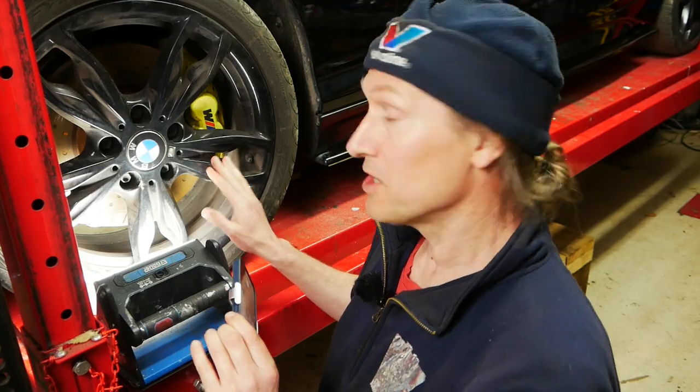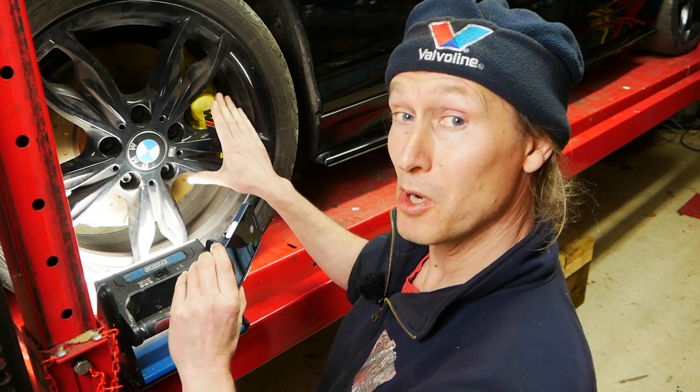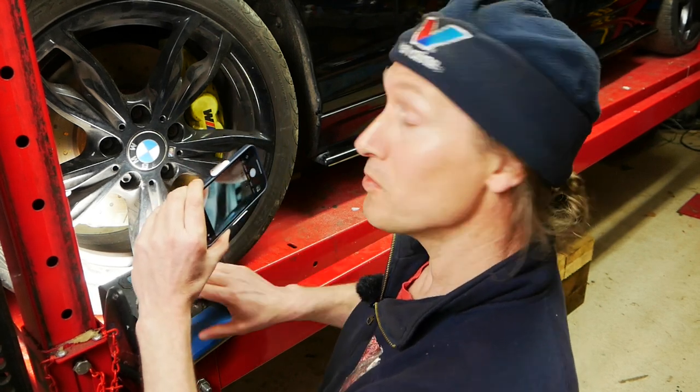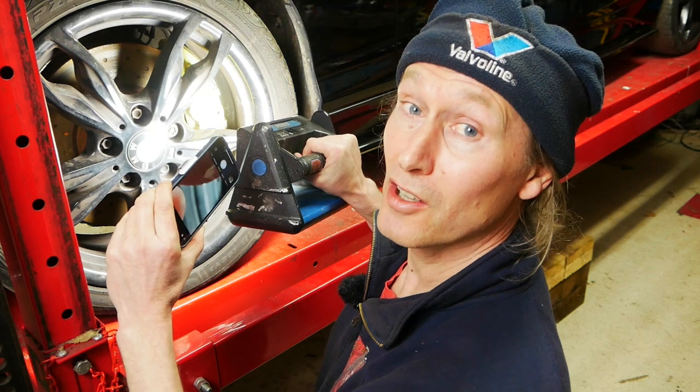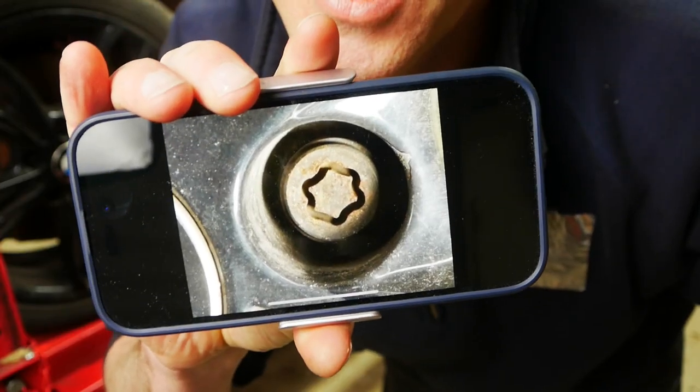The first thing you'll need to do is get a really nice close-up, high-resolution, well-lit photo of the locking wheel nut on your BMW. I've got my phone here, nice and zoomed in, with a light so it's illuminated really well, and I'm just going to take that picture. That's it — I've got the photo I need, so now I just need to go to my computer to identify which BMW locking wheel nut key I need.